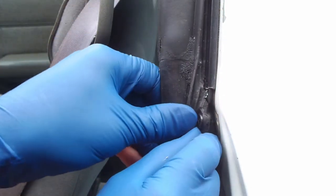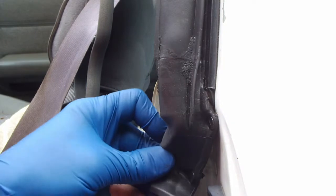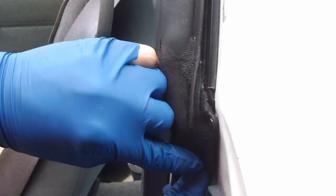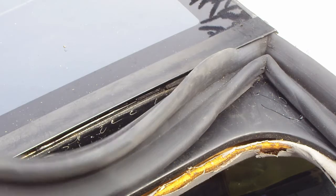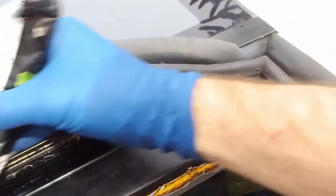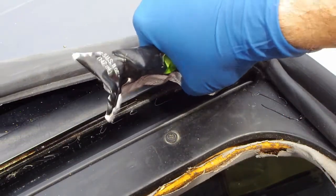Go ahead and install the two new push pins and add a little bit of glue to the corners of the seal. Try not to apply too much glue, as more is not better in this case.